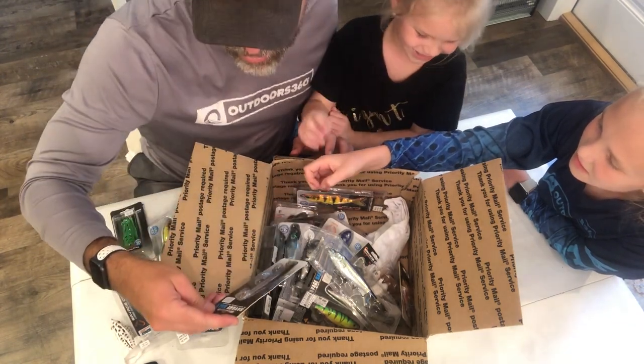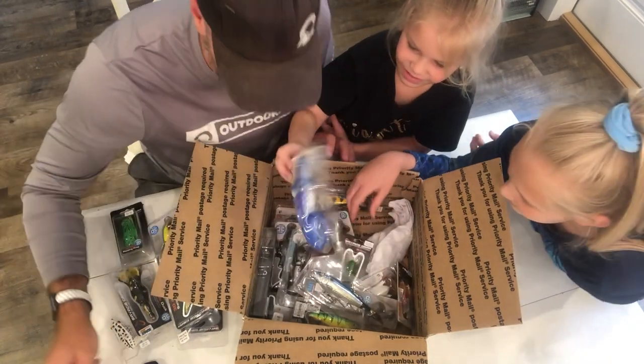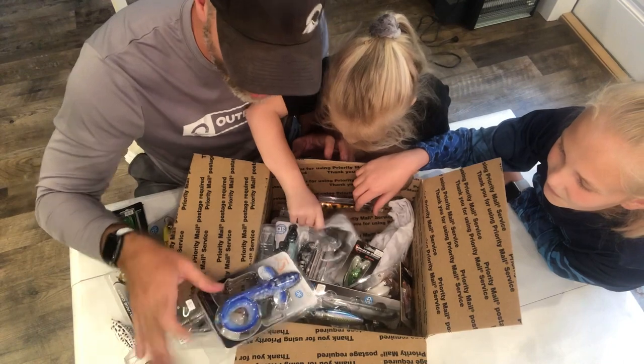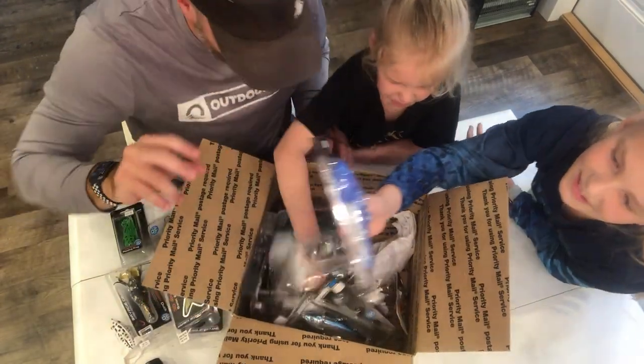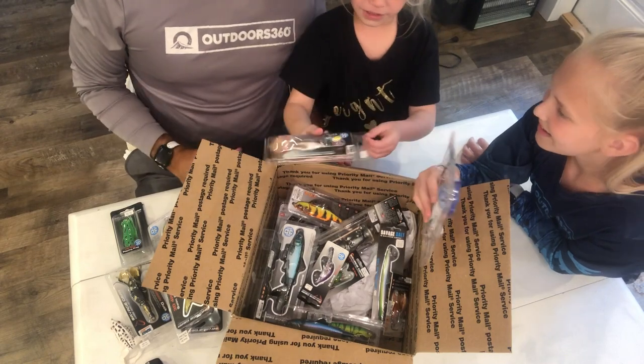This frog is going to stay right on top of the water. That is a Savage Gear Jerk Man. We got some traditional lures in here, a whole bunch of stuff. What is that — a shark? It looks kind of like a shark. It says 'Burma' — I don't even know what that is, Lila's gonna look into that one.